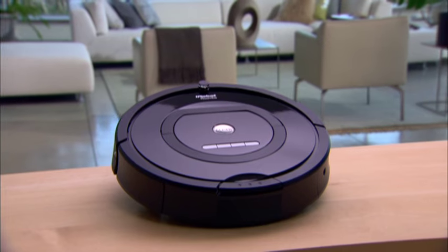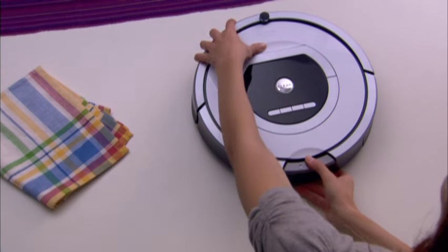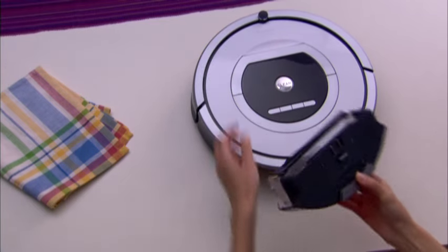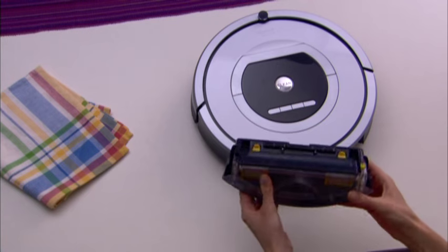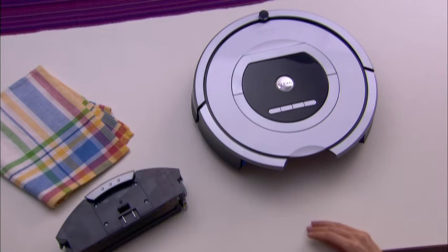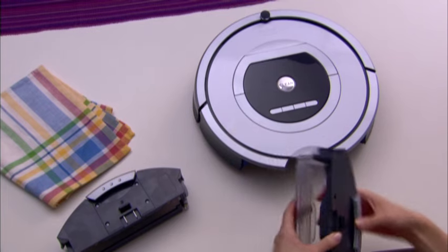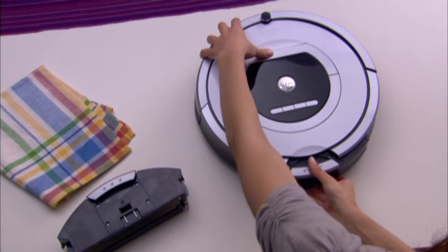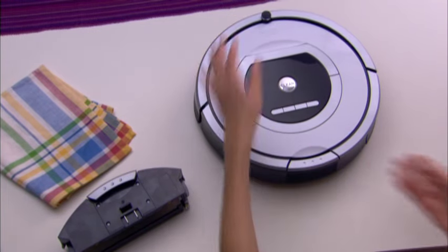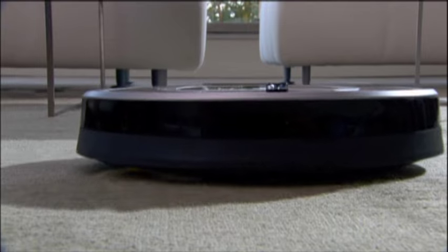Roomba is compatible with two interchangeable cleaning bins. The AeroVac 2 bin should be used for everyday cleaning. The dual-action, counter-rotating brushes pick up debris, while the vacuum sucks up the dirt and dust. The high-capacity sweeper bin, an optional accessory, holds more debris than the vacuum cleaning bin. Use this bin for cleaning larger than usual amounts of dirt and dust and for picking up bigger pieces of dirt.